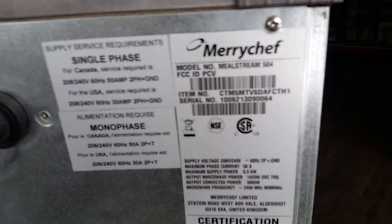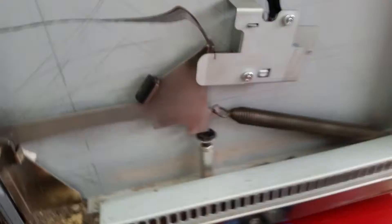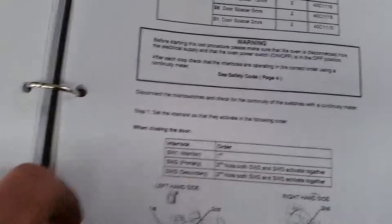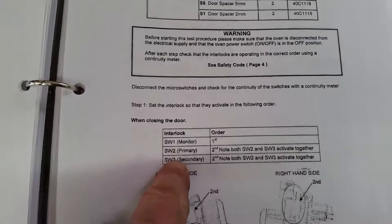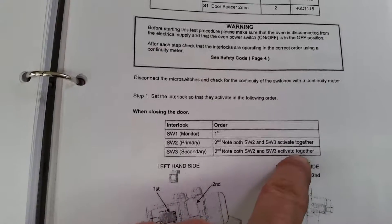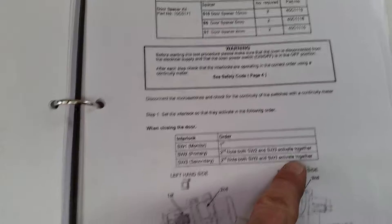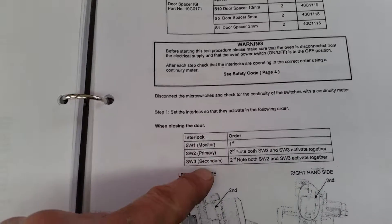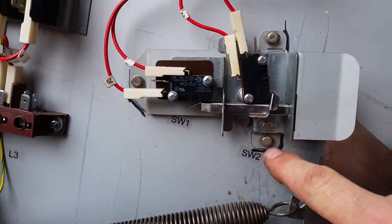Merrychef model 504, switch 3. The order the switches activate is as follows: when we close the door, switch 1 closes first, then switch 2 and switch 3 activate together. When we open the door, switch 2 and 3 activate first and switch 1 activates last.